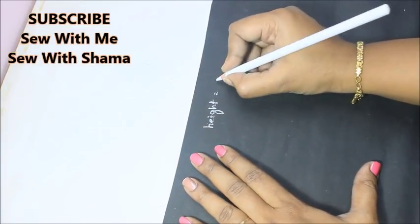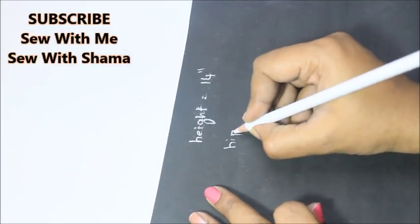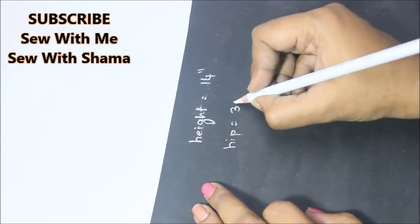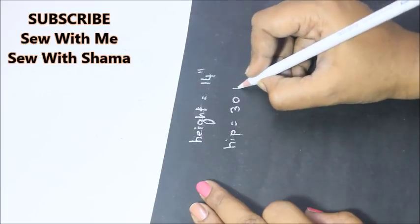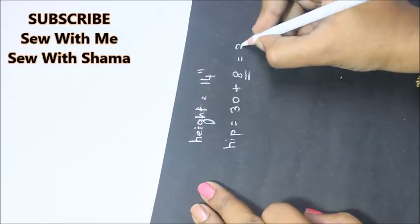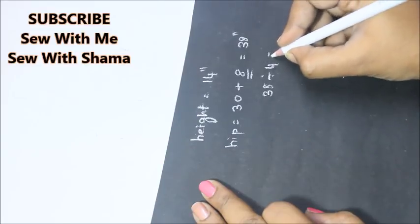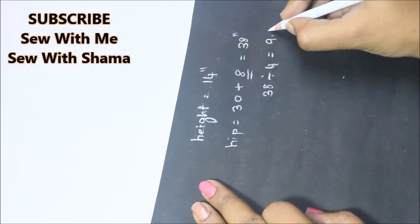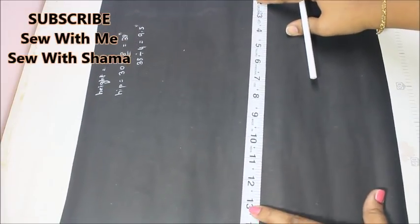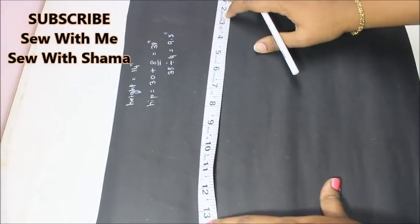The two measurements you need are the height and the hip measurement. The height I'm going to take is 14 inches, and the hip for my daughter is 30 inches. To that 30 inches you're going to add 8 inches for the elastic allowance, making 38 inches, and that's going to be divided by four because you're folding the fabric in four.